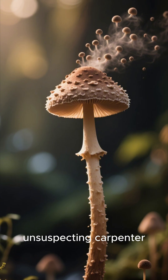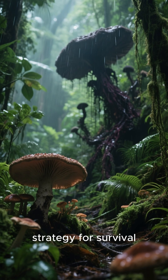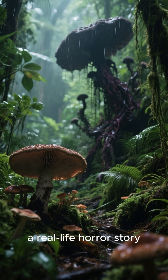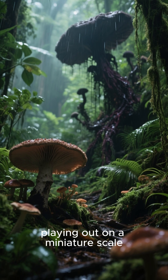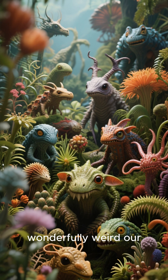Waiting for the next unsuspecting carpenter ant to walk by — it's a chillingly brilliant strategy for survival, a real-life horror story playing out on a miniature scale. It just goes to show you how wild and wonderfully weird our planet can be.